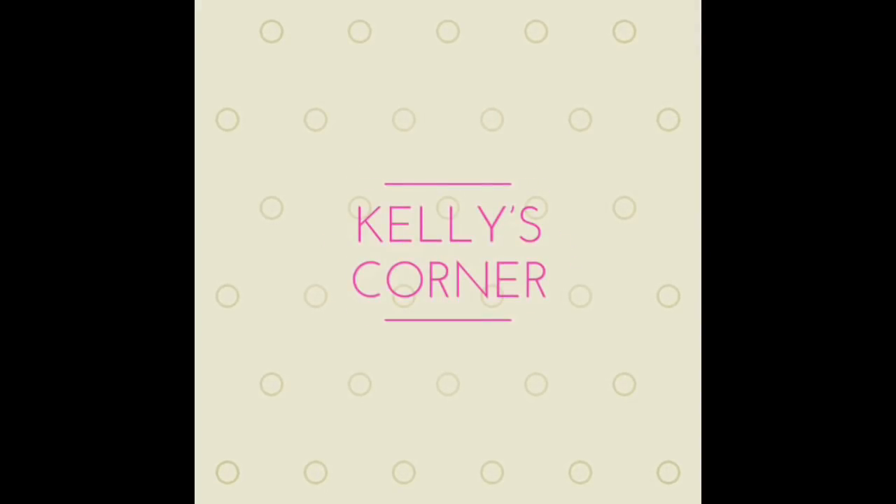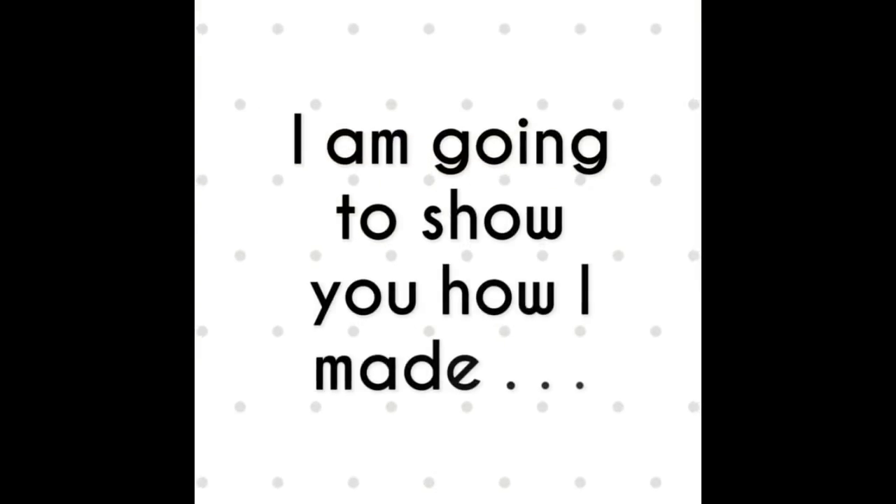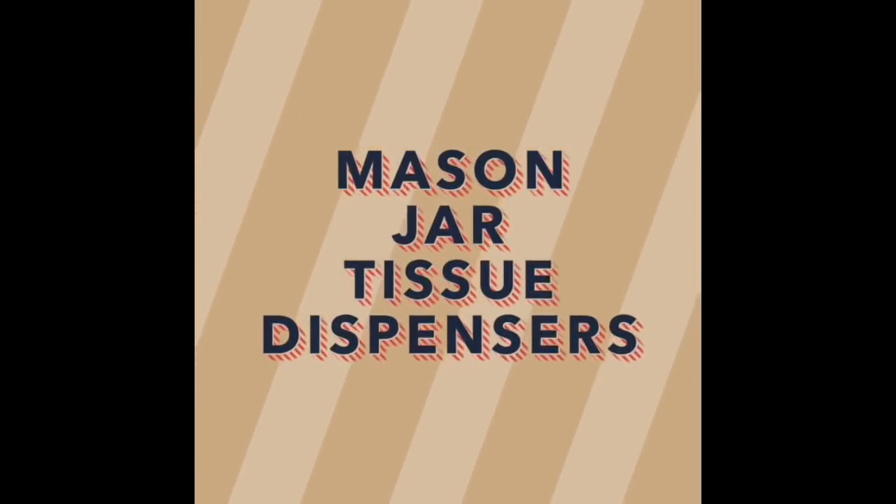Welcome to Kelly's Corner. I am going to show you how I made Mason Jar Tissue Dispensers.